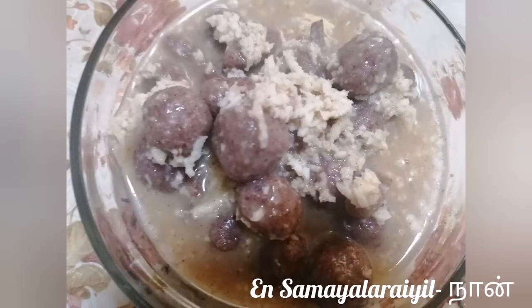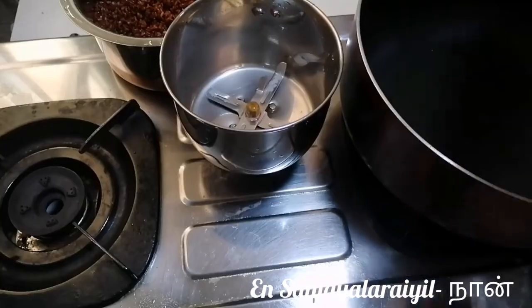We will see the benefits of traditional rice. Now we will see how many recipes we are doing.